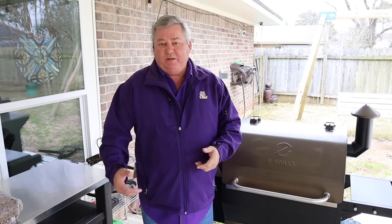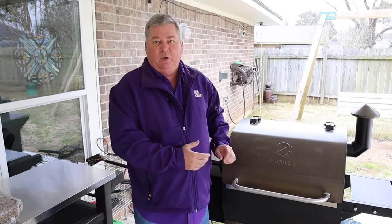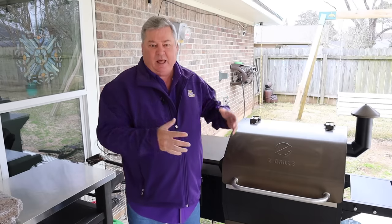Good morning, y'all. In this video, I'm going to show you the seven biggest mistakes made while using a pellet smoker slash grill. I'm Don with Southern Backyard Cooking, and in this video we'll be counting down the seven biggest mistakes that are made with a pellet smoker slash grill.